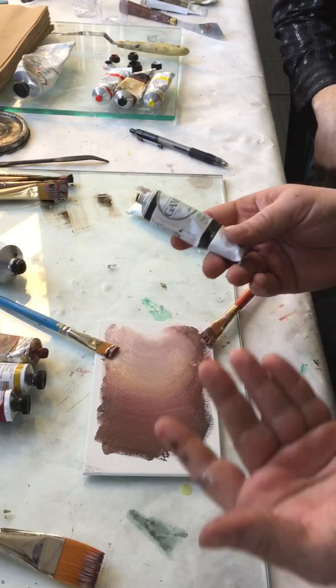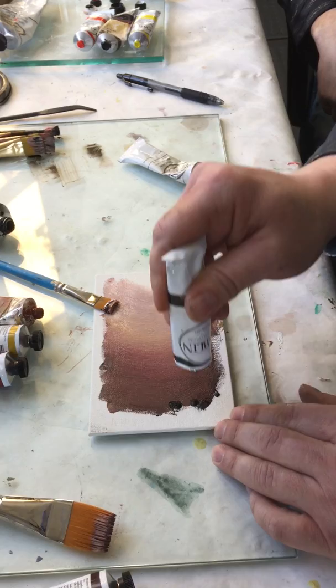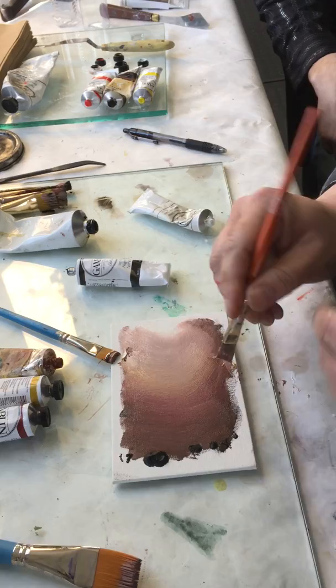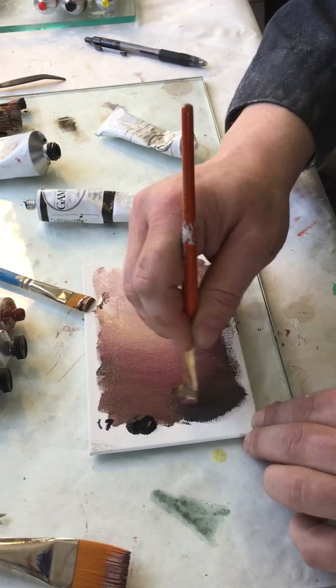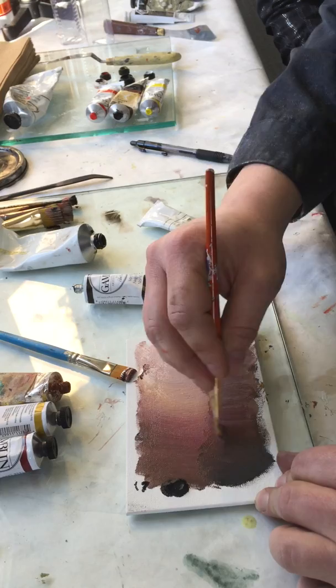When first learning portraiture, one of the things you're very tempted to do if you want to make your shadows darker or define the face is to use black. There are a couple of reasons you really don't want to do this until you're very experienced. Ivory black is very potent and it's very blue. What can happen is that the brush you've been using to render the face carefully for a long time suddenly becomes an extremely potent tool that can murder your work. This is ivory black right here.